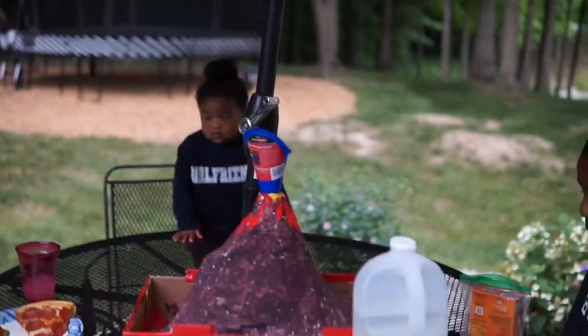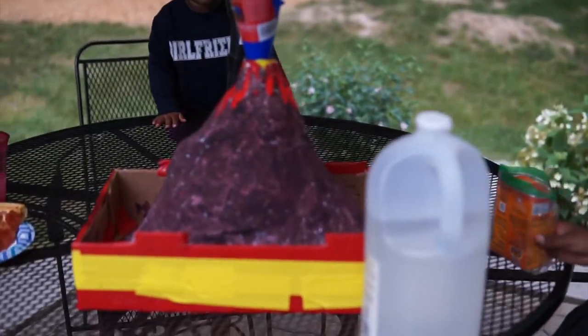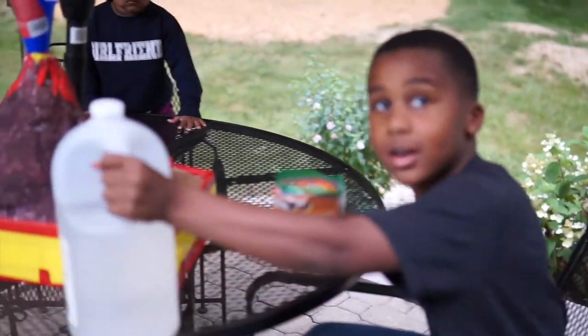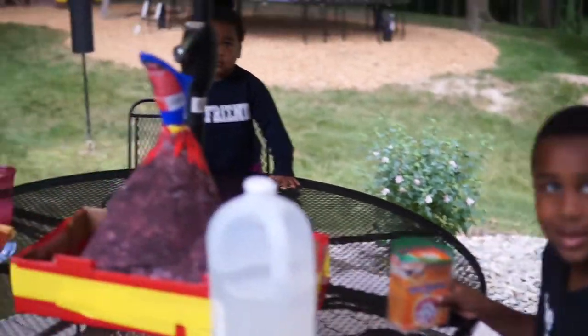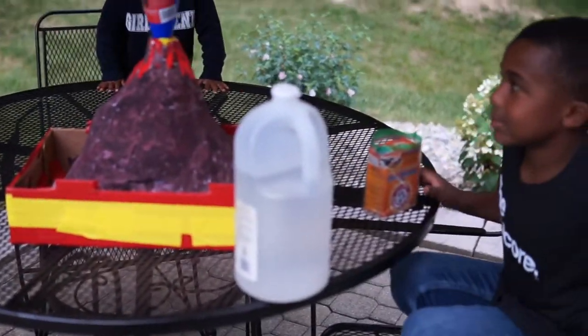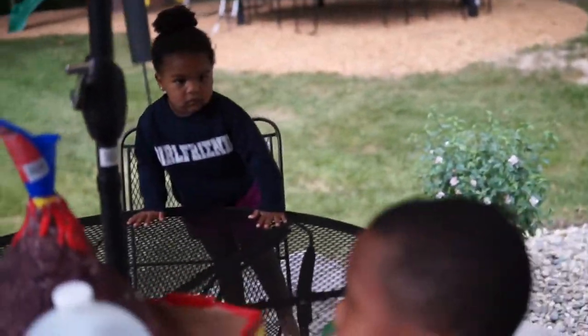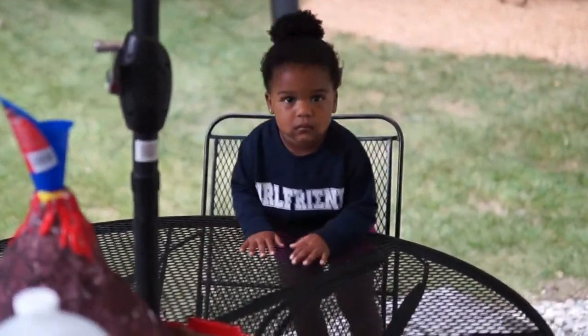Okay, here we go. We have the volcano ready. What are we adding, Noah? Baking soda and vinegar. And that is going to — explode! Give it an explode look. Kinsley, you ready to see it?